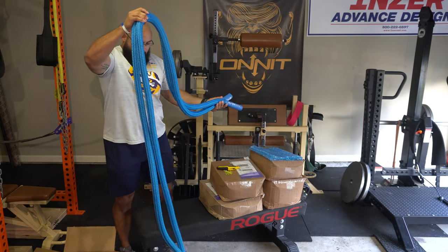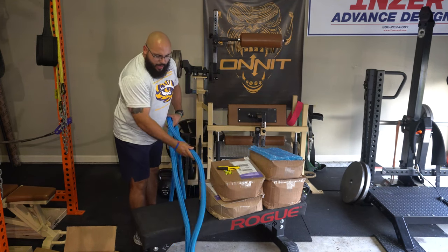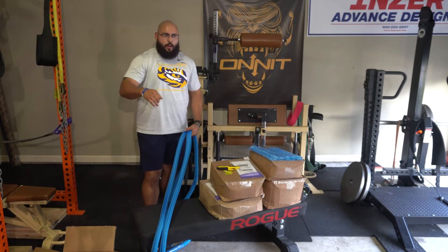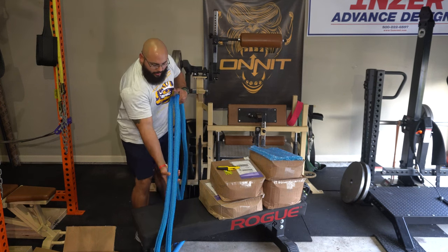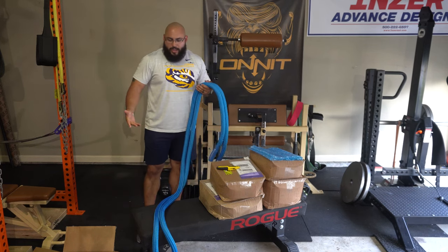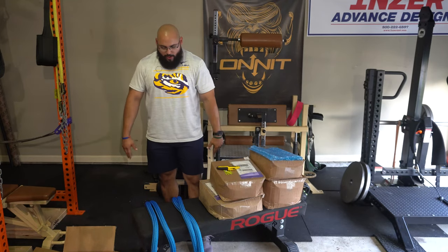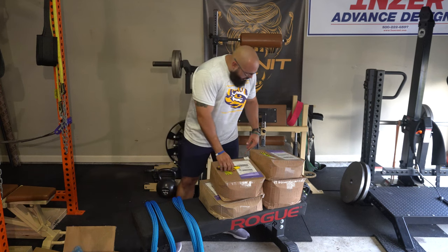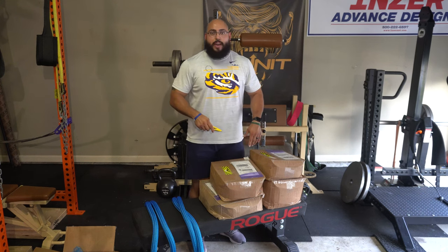I'm going to put it right here — and you can see how well it lays out. With a lot of battle ropes, when they've been packaged they almost get stuck in that circular position. It's really cool how I just took this out of the package and it's ready to go, even after sitting in that package for a week and a half since before I left for Italy. Now let me open the other boxes and then I'll get into my training session with the Hyper Rope.